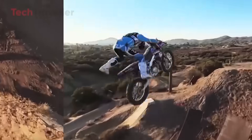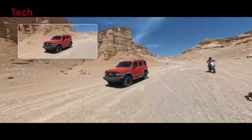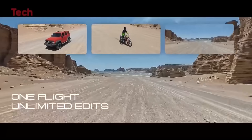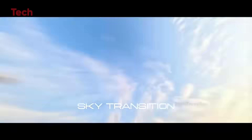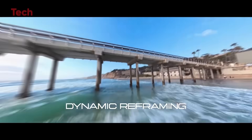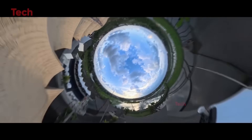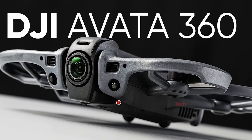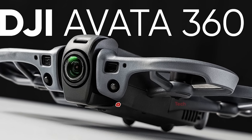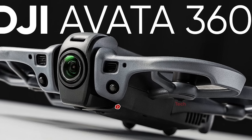The Avada 360 isn't just about video quality — it's also packed with safety and tracking features. In stabilized FPV mode, it will use front LiDAR, rear optical sensors, and bottom infrared for obstacle avoidance. In full 360 mode, the lenses themselves may act as an omnidirectional sensing system, allowing the drone to detect and avoid obstacles in every direction. Advanced subject tracking, similar to what we've seen in the Mini 5 and Neo 2, is also expected.